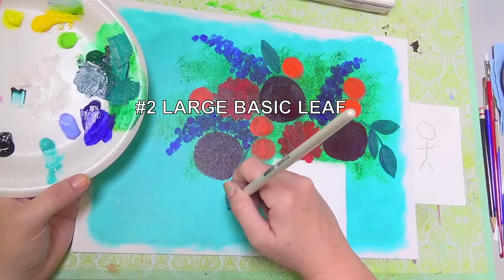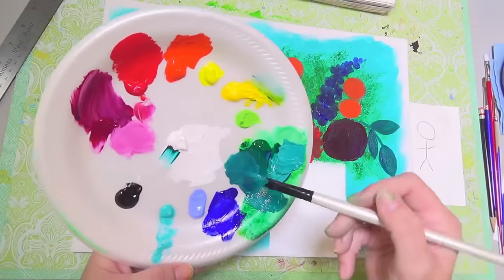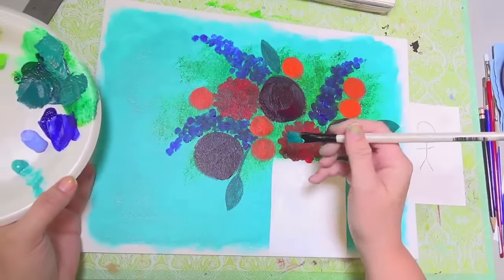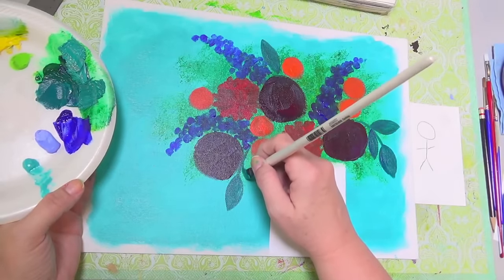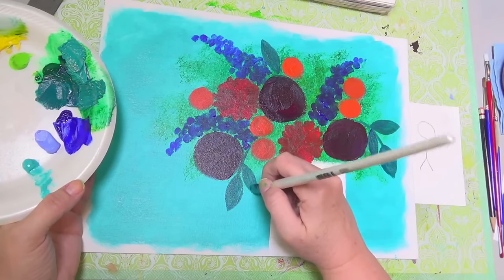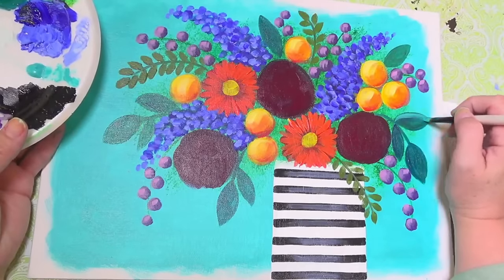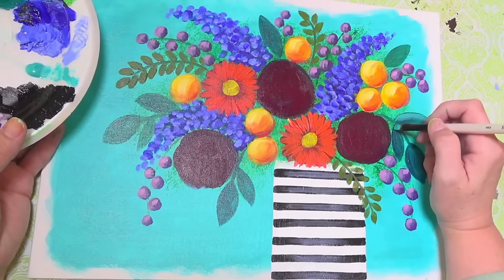Our second leaf is a large basic leaf. It has a pointed end on both sides — where it meets the stem is pointed and then it curls out and comes to a point at the tip. I use the edge of my brush to draw it in and then fill it in. Once it's dry, use a smaller brush or an angle brush to create a little highlight on one side with a dry brush.